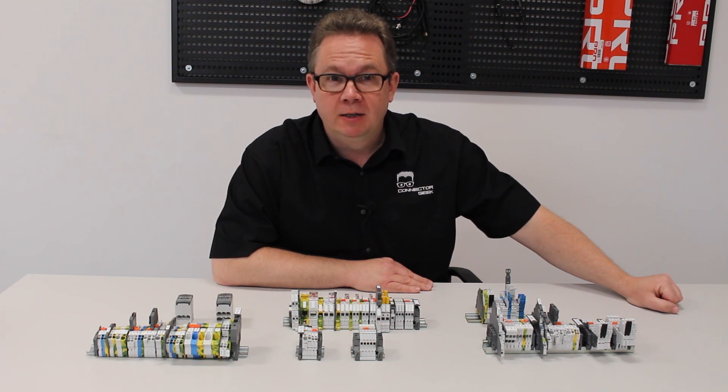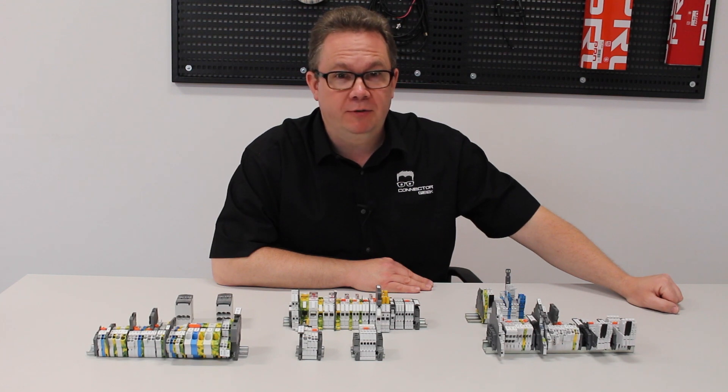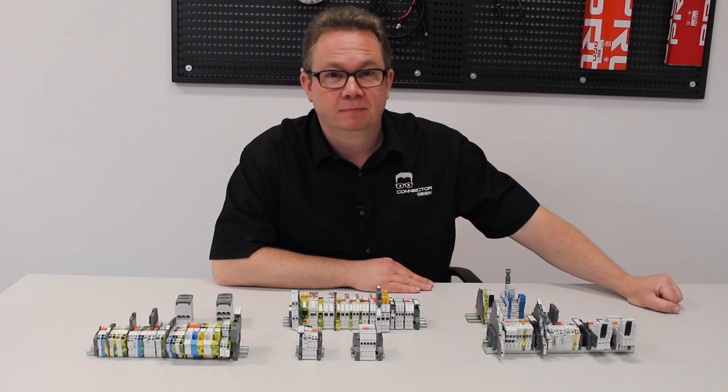We'll talk about planning, termination technologies, installation techniques, marking, testing and maintenance, power distribution and grounding. And I'll give you some top tips to create a more efficient design and understand how the little things can make big things happen.